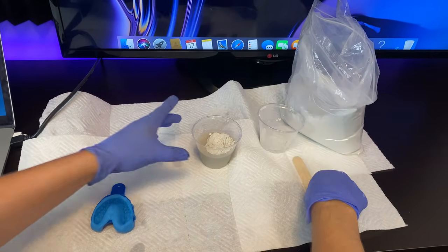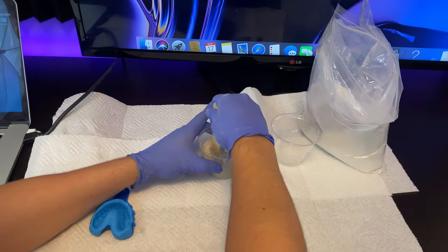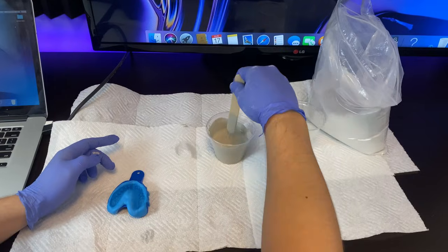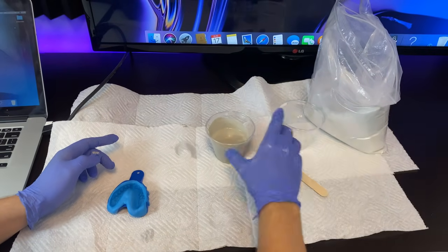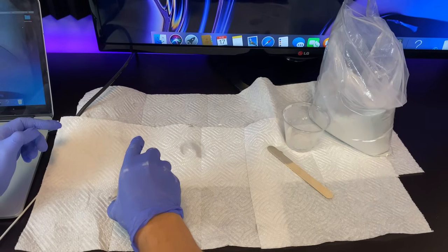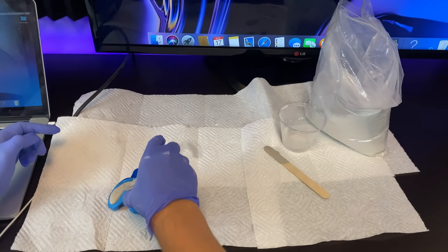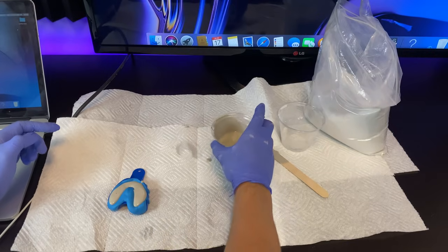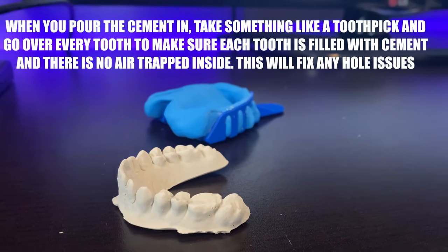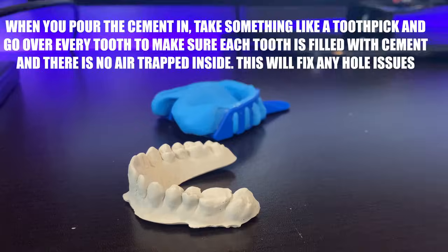After we pour the entire cup in, we're going to slowly start stirring it for about five minutes until it gets thick. Make sure you don't stir in a circular motion to prevent air bubbles. The next step is to pour the cement into the mold — do this slowly to prevent air bubbles. Right after you pour the cement, take a toothpick and poke every tooth to make sure there's no air trapped inside. If you don't do this there's a very high chance your model will have holes from air bubbles, and if that happens you will have to redo the entire mold.